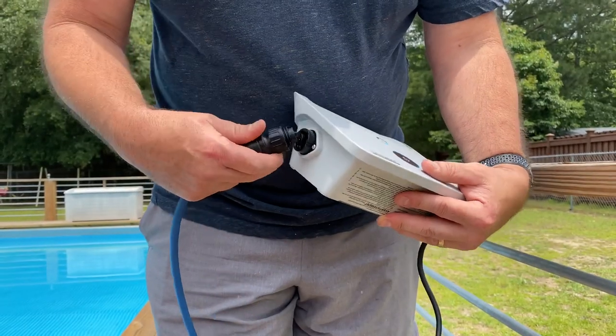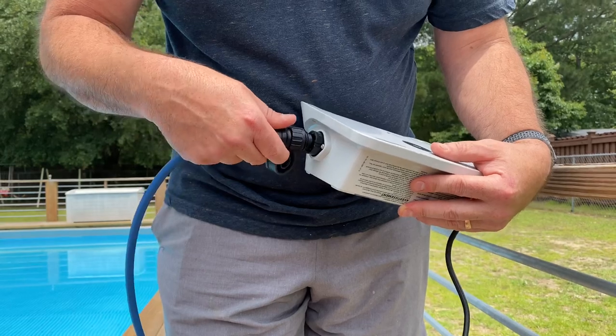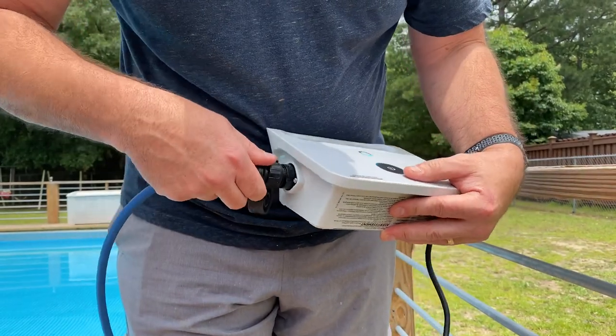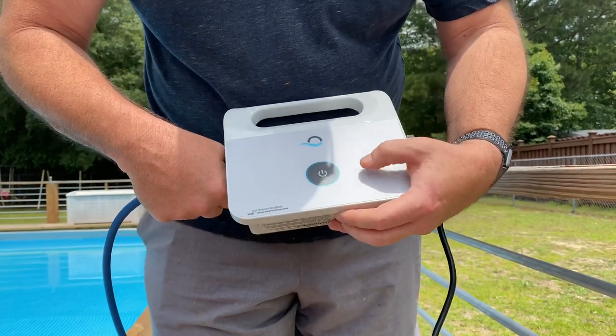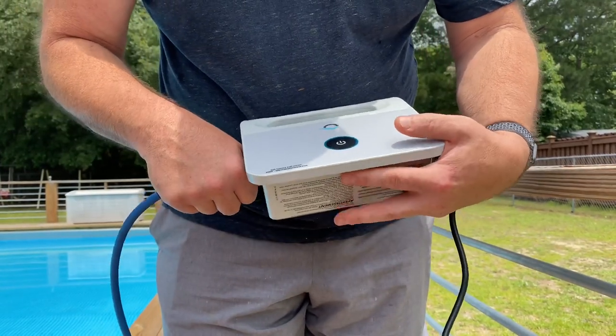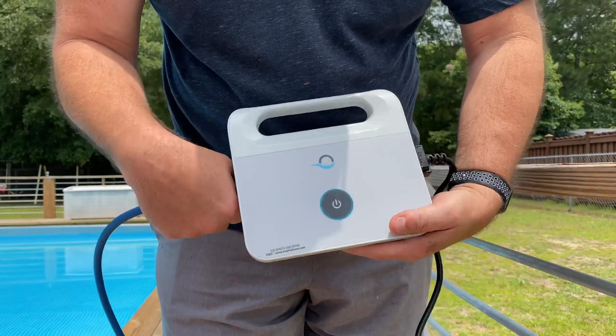This is your power cord right here and it simply just plugs in — you just screw it right in. And of course this box plugs into a main power source, so we'll get that plugged in and get started.